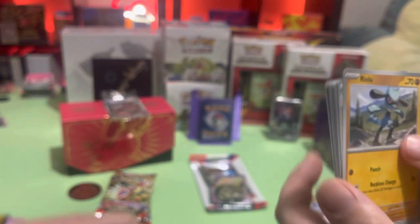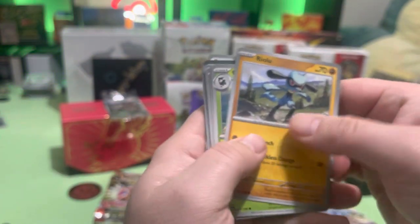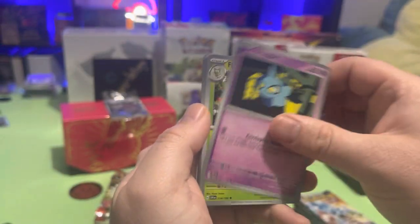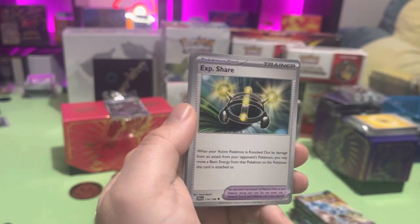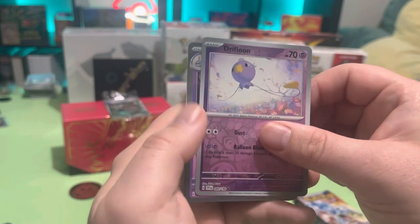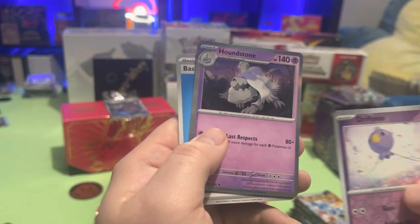There's no card trick with these either — they put the good cards in the back. Stone Joiner, Grimer... oh, Drifloon! You get two reverse holographics — the Houndstone.